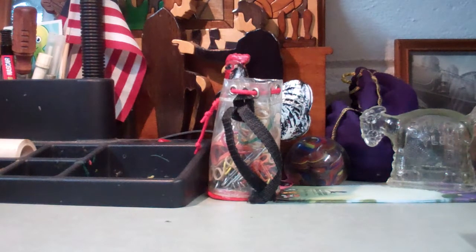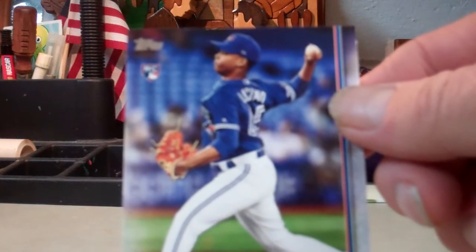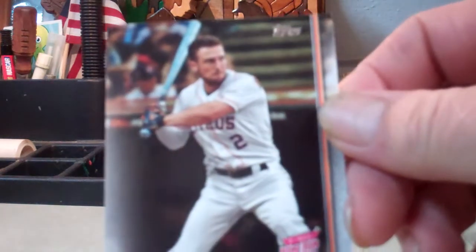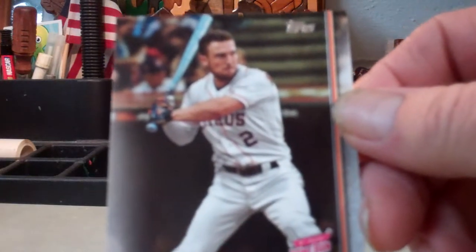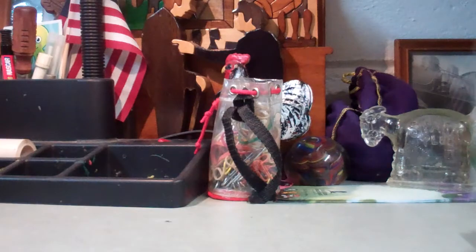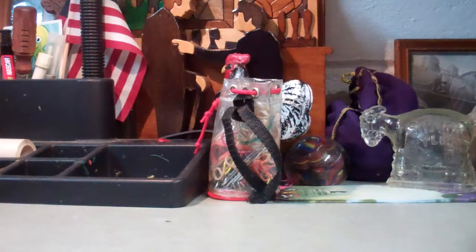Here's one more rookie — Elvis. And right here, Alex Brigham home run derby card. Overall, this was a pretty good pack. Thank you.